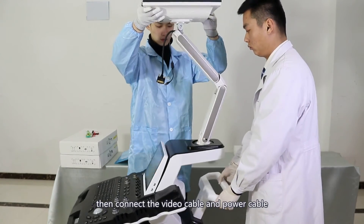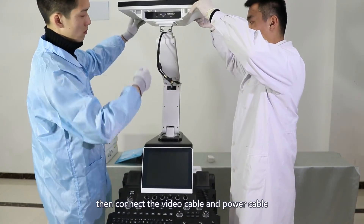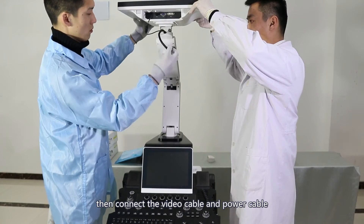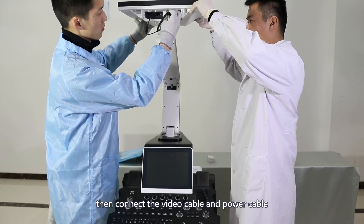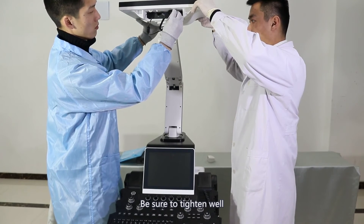Then connect the video cable and power cable. Be sure to tighten the connections securely.